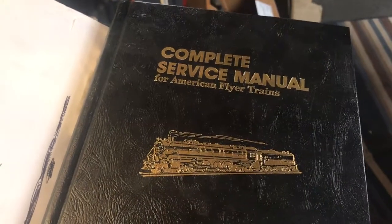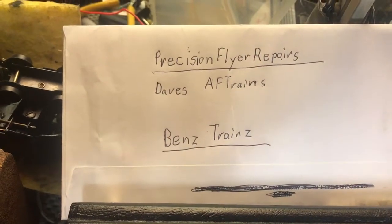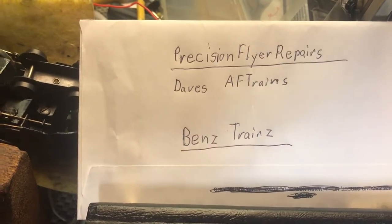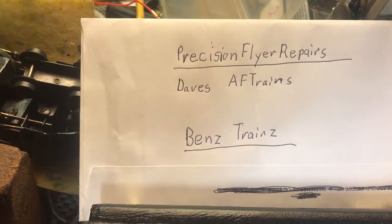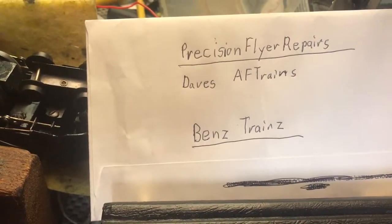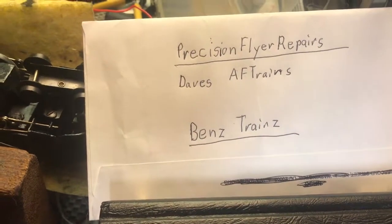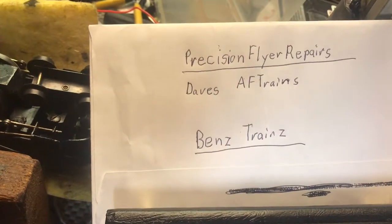The circus train is the same except it's painted an orangish-red. Here are some people who are fantastic at repairs and have great videos on YouTube: Precision Flyer Repair, Dave's American Flyer Trains (AFT trains) — I'll put those in the comment section — and Ben's Trains. He works on Marx trains a lot but has really great ideas on traction, oiling different parts, and finding things cheap on eBay.